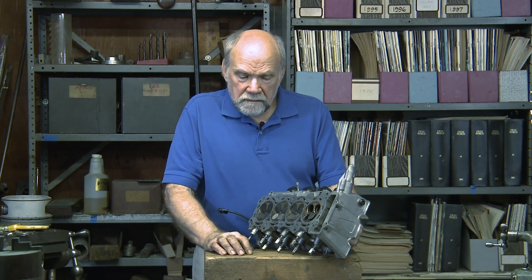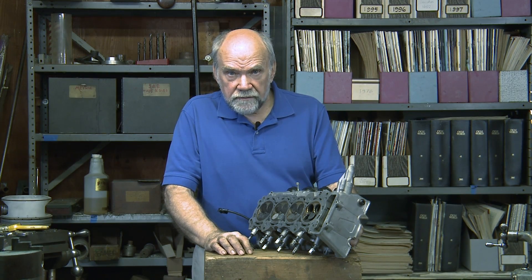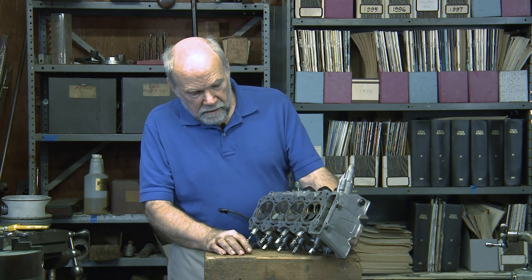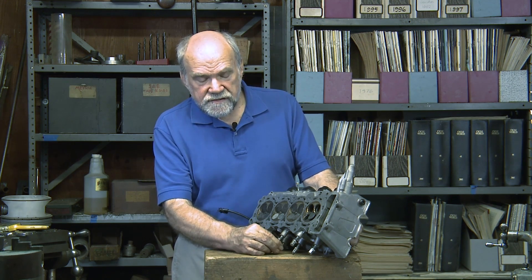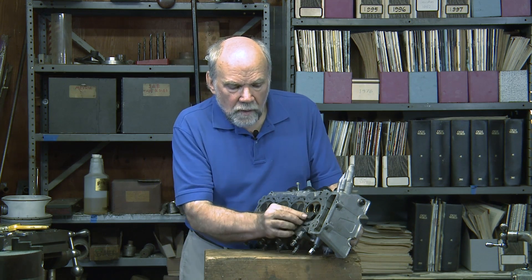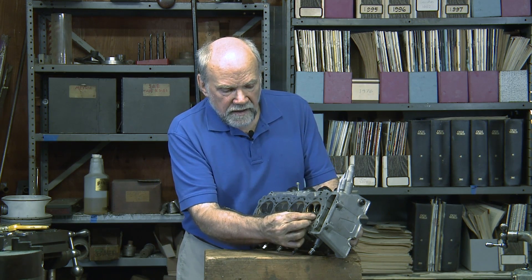My name is Kevin Cameron, and I want to talk about the hard life of an exhaust valve. This CBR600RR engine has eight exhaust valves. They're quite small — they're 22 millimeters in diameter.